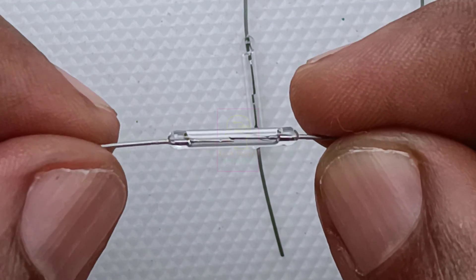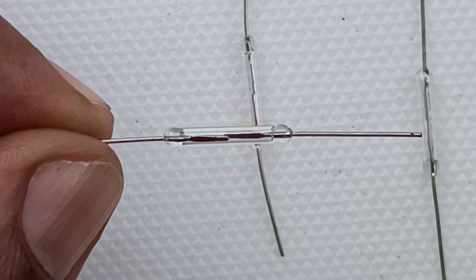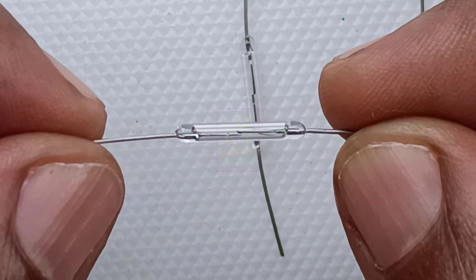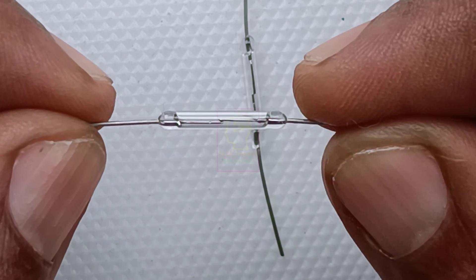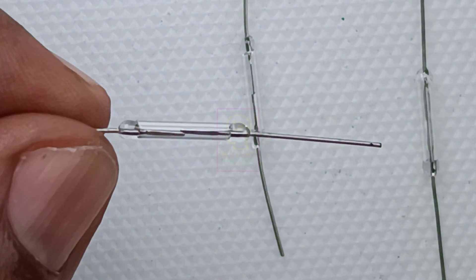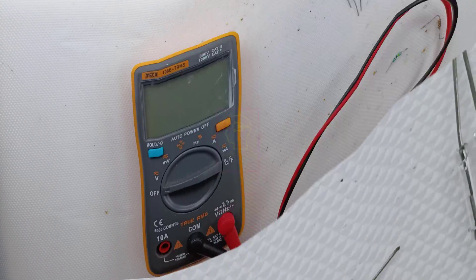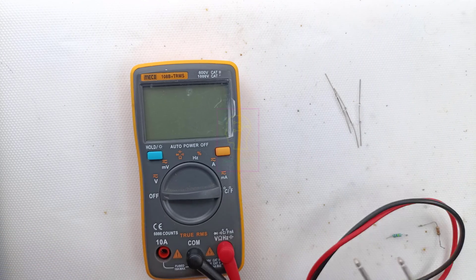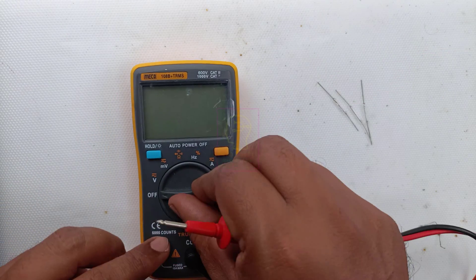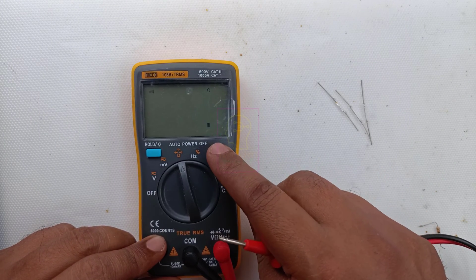I will test this component using a multimeter and show you how it is working. Later we will make a magnetic light using this sensor and very few external components — a transistor, two resistors, and one relay. That's it. I have bought three reed switches and all are bought from an online store. I tried in the local market and didn't find this. I will add the buying link in the description box.